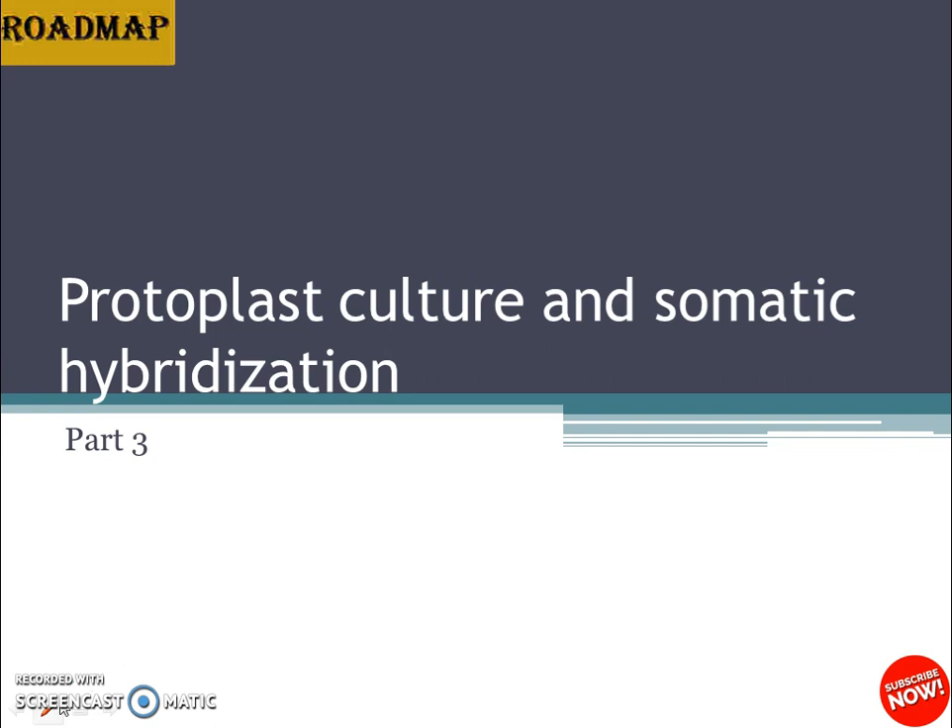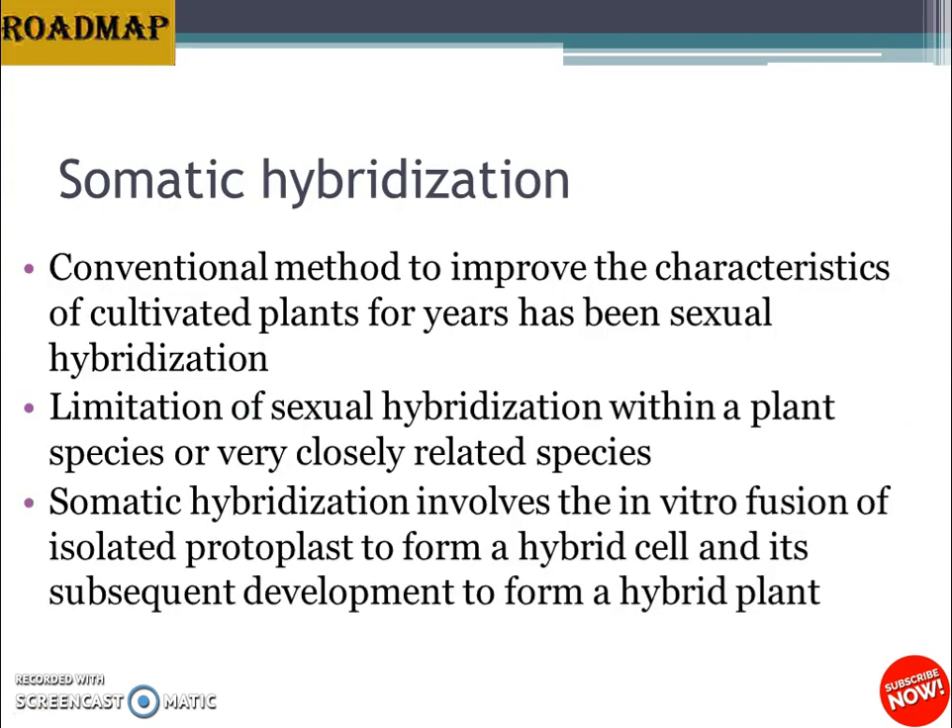Somatic hybridization is personally my favorite topic. The conventional method to improve characteristics of cultivated plants has been sexual hybridization. The limitation of sexual hybridization is that it can only be performed within a plant species or very closely related species, which restricts the improvements that can be done. The species barrier encountered in sexual hybridization can be overcome by somatic cell fusion.